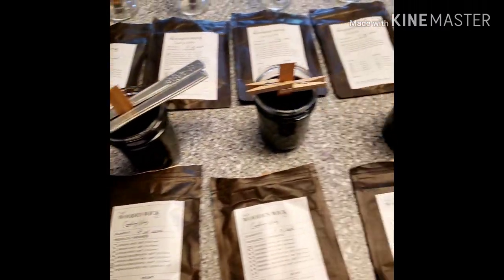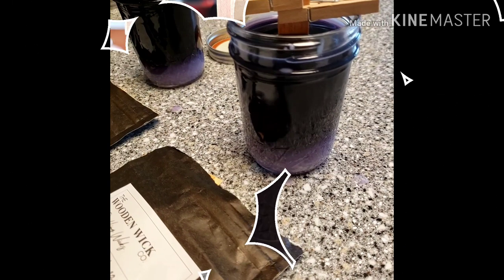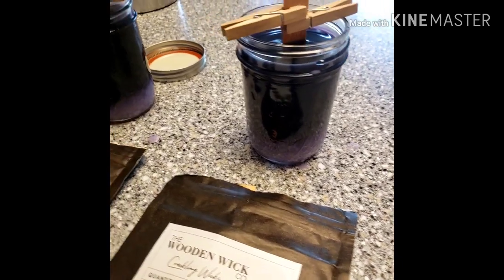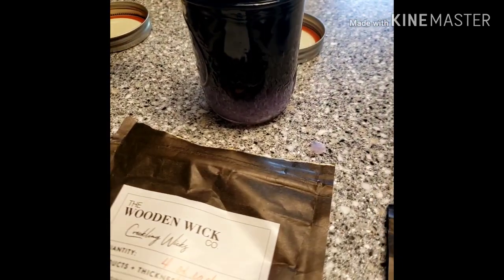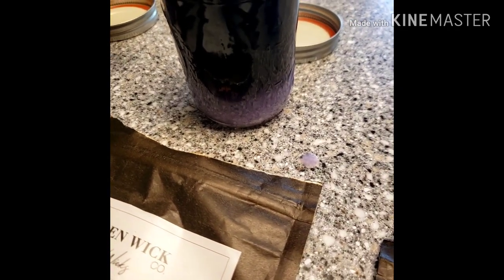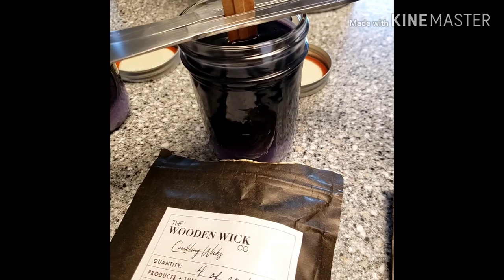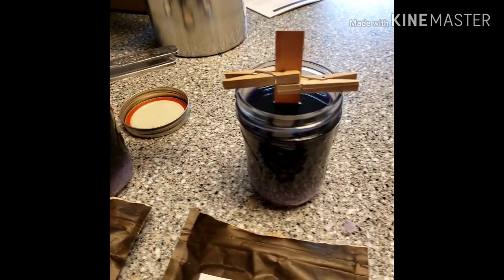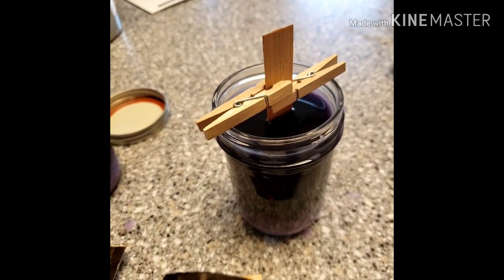Alright, so we shall see. I'm so excited! The wax is starting to harden and it's not as dark as I thought it was going to be — it's actually like a light purple. And again, I only used four different types of wicks. So we shall see how this candle is going to turn out and how it's going to burn.